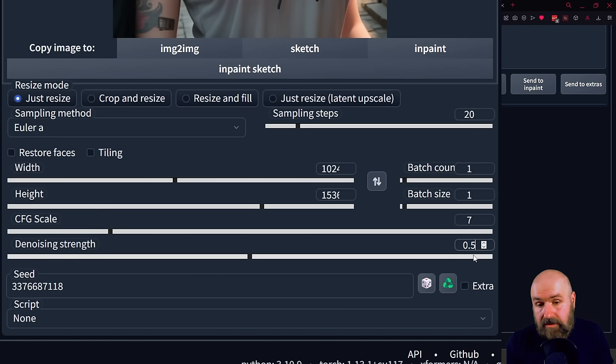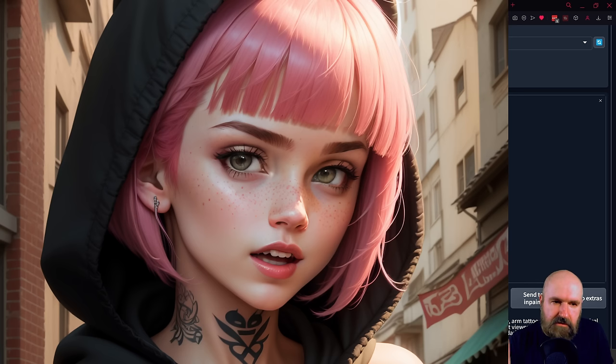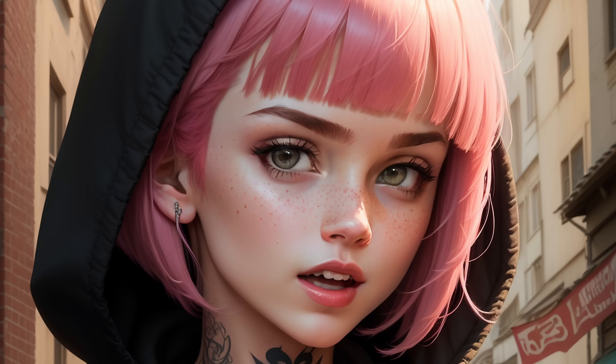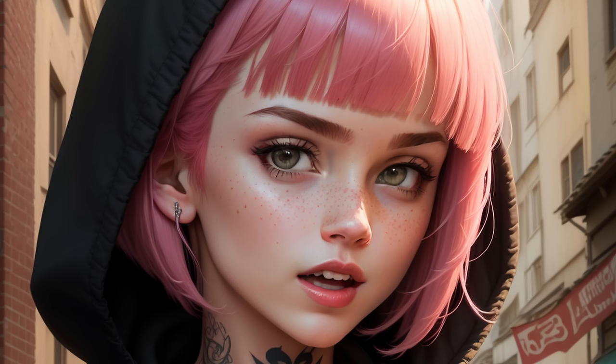You want to set the denoise strength — same as with the High Res Fix — to 0.5. You'll want to experiment with that value because 0.5 changes the image a little bit but also gives you nicer details in the result. We're using the same seed here that we're using on the text side. Click Generate, and now we have a better version: higher resolution, higher quality.